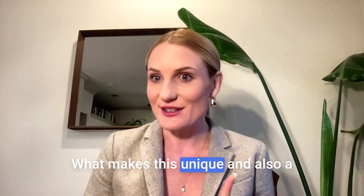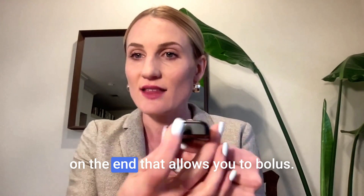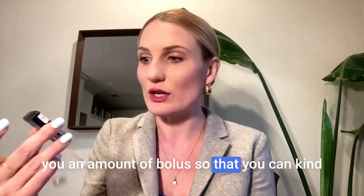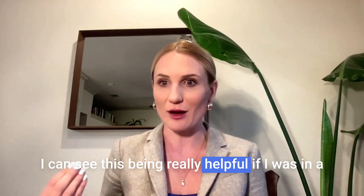What makes this unique and also a little bit different than the Omnipod is that there is a button on the end that allows you to bolus. So you can actually just press this and it gives you an amount of bolus so that you can count how many times you're pressing it, know how much insulin you're getting. You don't even have to pull out your phone to bolus.